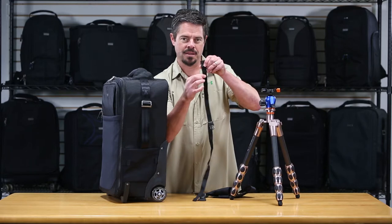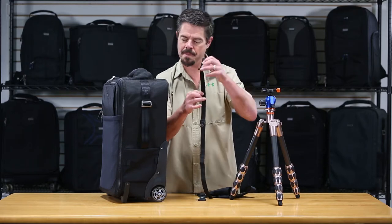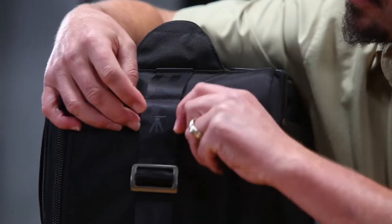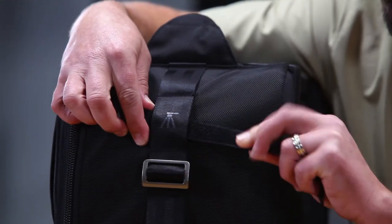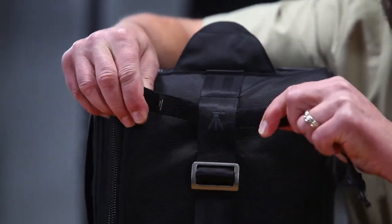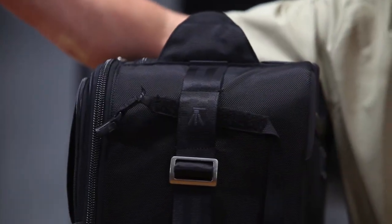Take the strap that has the hook and loop on the back side, and all you've got to do is slide it through that webbing loop. There's the matching hook and loop on the inside — you can hear it stick. It sticks in there really nice, just like that, so it stays put and you can just leave it like that.